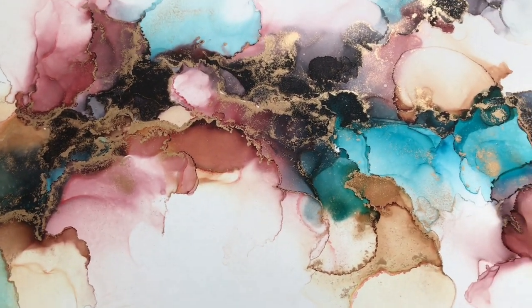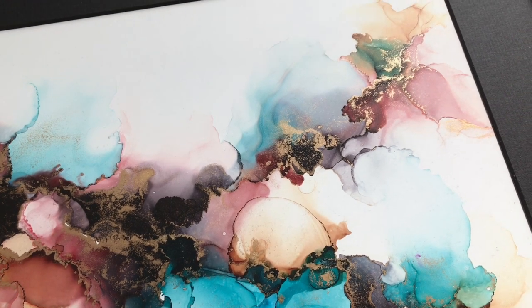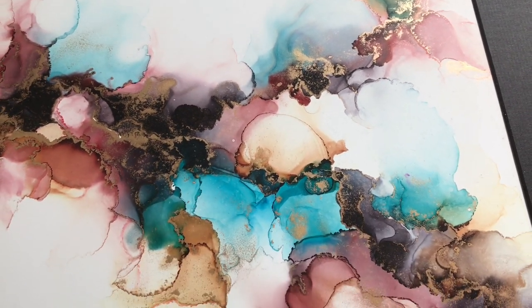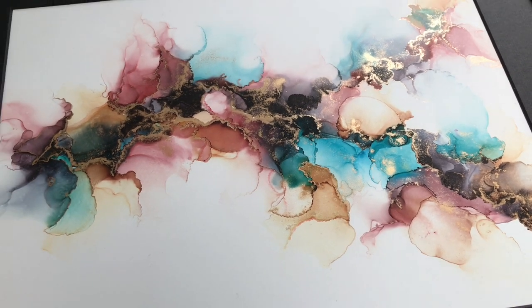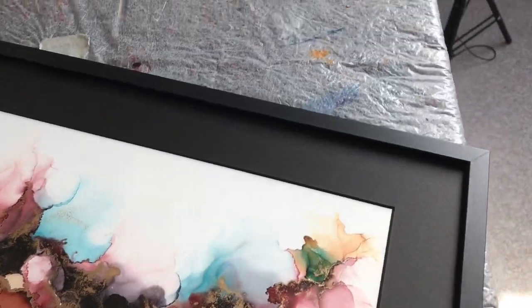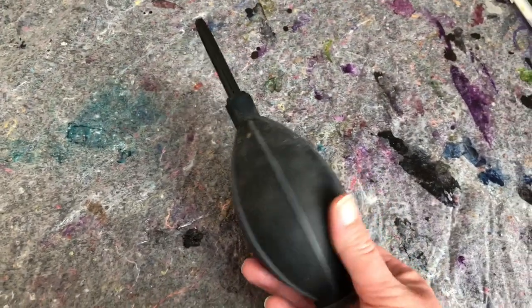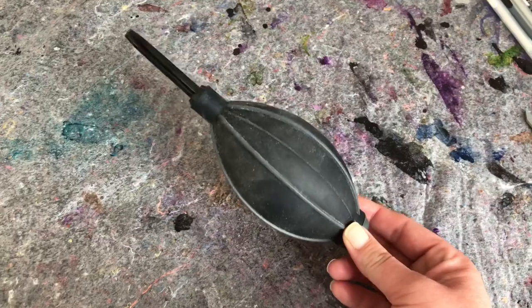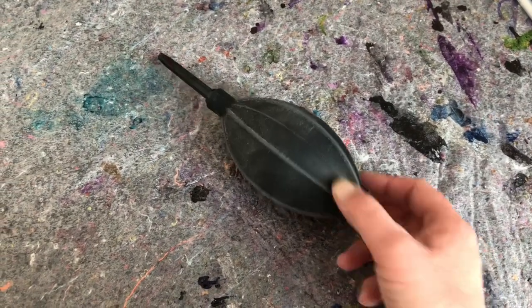You can make very wispy stuff with this that you don't really get the same result with using a hair dryer. I really feel like this is such a fun tool to use instead of always using your hair dryer. I spent like a year without actually using this — I sort of forgot that I had it — and when I pulled it back out of the drawer and started using it I just fell in love with it all over again.